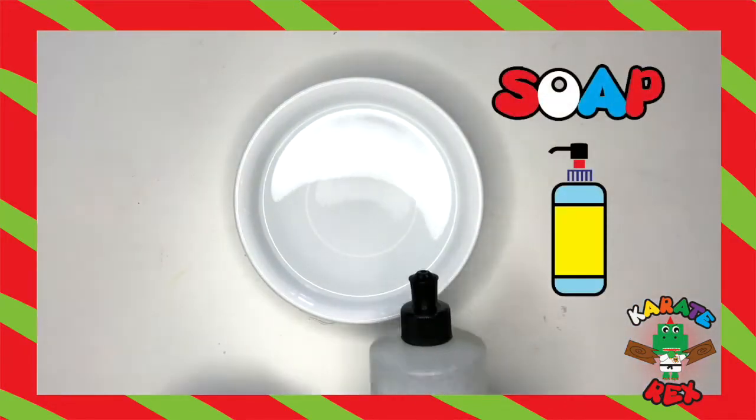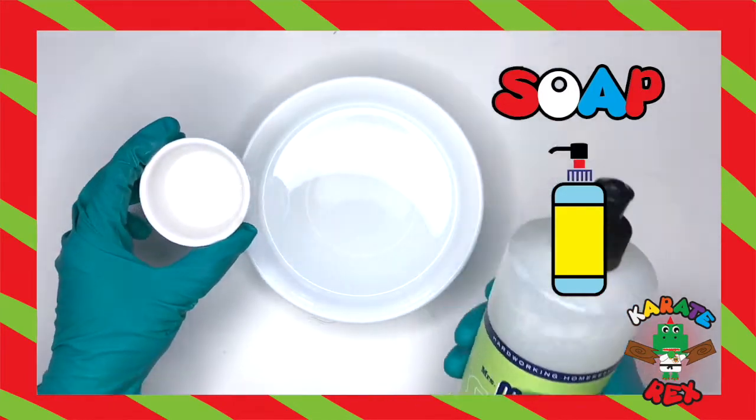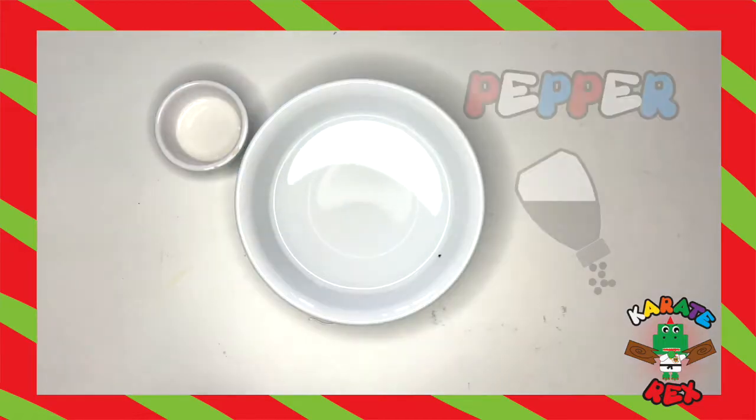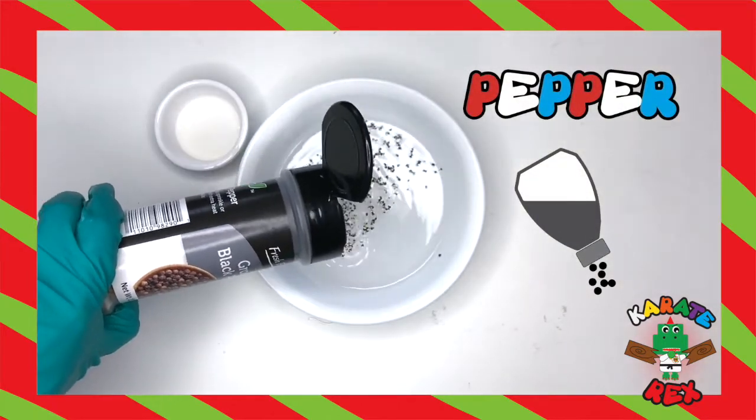Now grab your soap and squeeze it really hard, like you're squeezing a really cute puppy. Great job dinos, I'm so proud of you. Next, we have pepper. Shake it, shake it like you mean it, into the bowl.